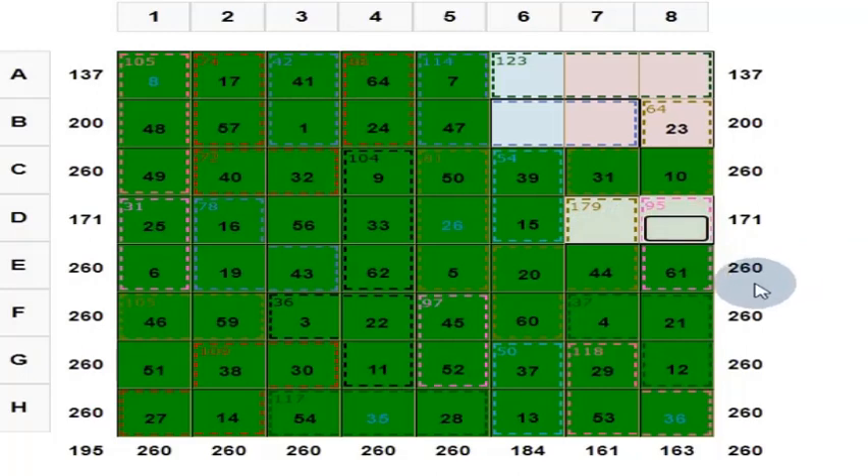And then what is this? This is 34. 61 plus 44 = 105. 31 plus 10 = 41. 41 plus 34 is equal to 75. Here you put 55. Answer is right, color will change.